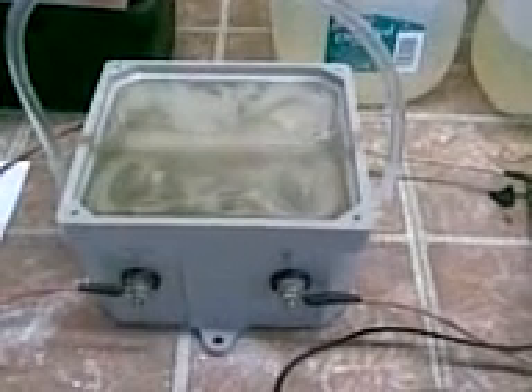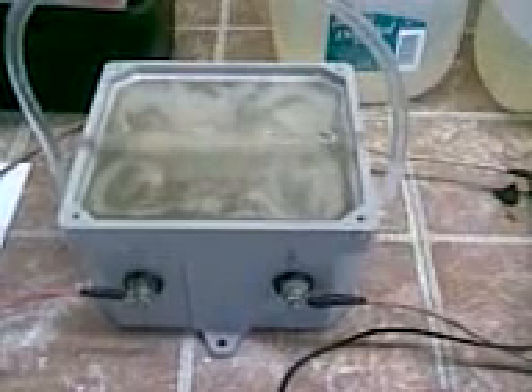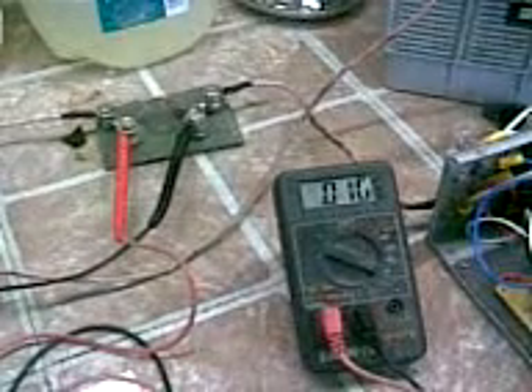Now this is the new electrolyte I've been testing. This is a mixture of distilled water, baking soda, vinegar, rubbing alcohol, and hydrogen peroxide. I got this off of another YouTube video from a friend of mine. Let's see if I can increase it up to what I'll normally be running off the truck — about 20 amps. There we are, 20 amps.